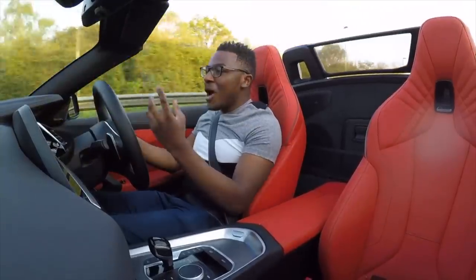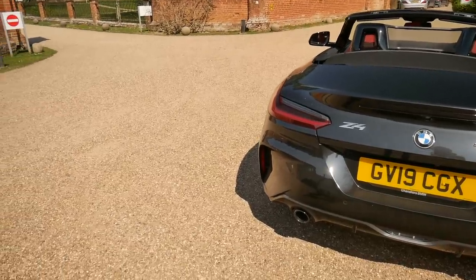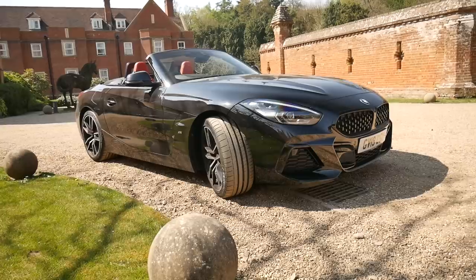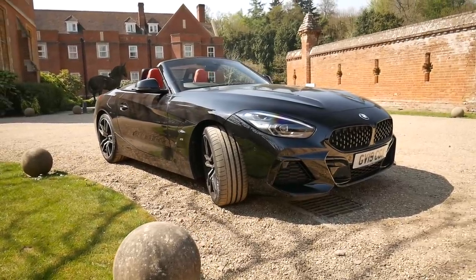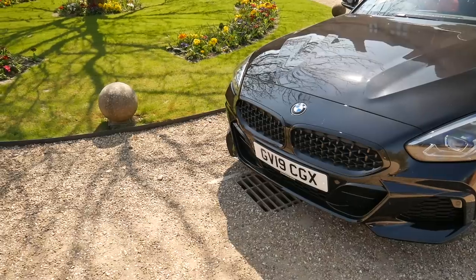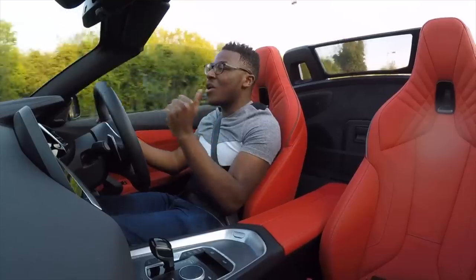Next up, you'll notice unlike my E89 Z4, this Z4 — the G29 — it doesn't die up top, it keeps pulling. Even at 5,000, 6,000 RPM — really good. I'm sure that additional 40 foot-pounds of torque is coming in handy, because this feels much quicker than my car. And obviously you've got those pops and bangs straight away.